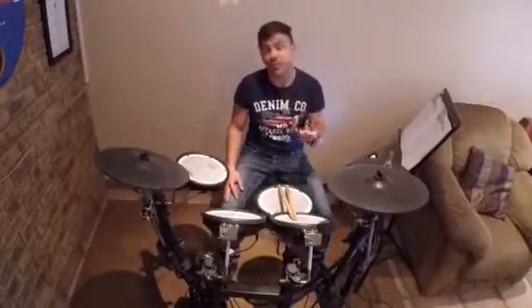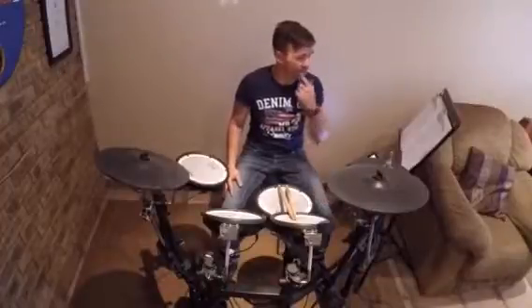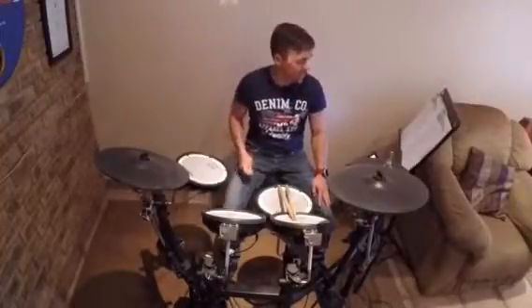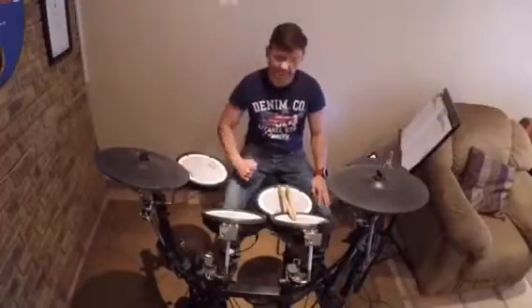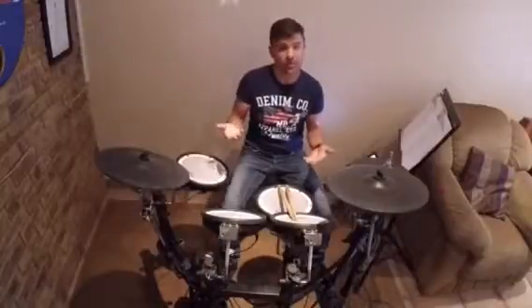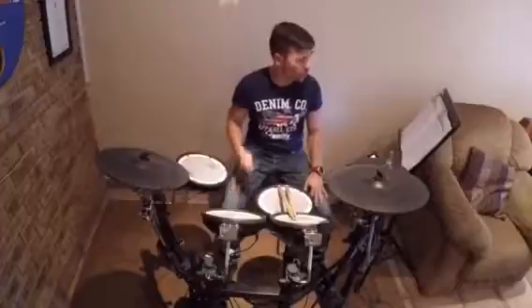Make sure the sixteenth note fill is quite tight and nice. Then there's a buildup starting from the seventh line — one, two, three, four, five, sixth line — a buildup starting with your right hand on the floor tom for one bar with quarter notes on the bass drum, and then your snare creeping in.